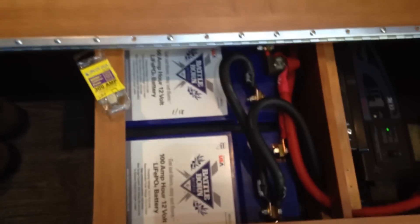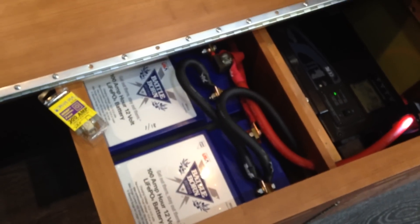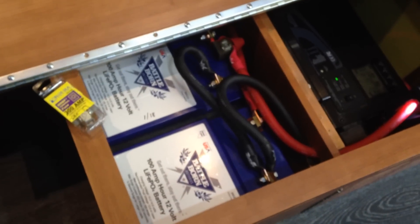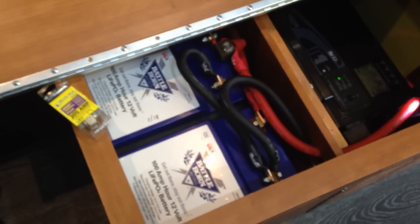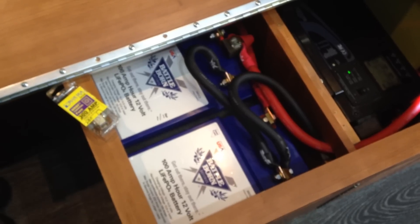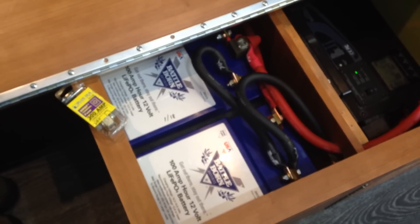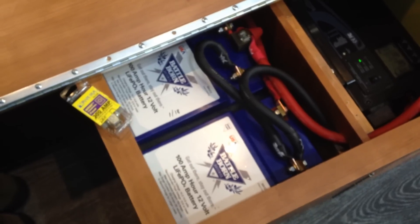Battle Born suggests putting the batteries inside because even though they have a battery management system, if they get below freezing you are not supposed to charge them — you can damage them. Although the BMS is supposed to prevent that, you would not be able to charge them below freezing. That's why I installed them inside.